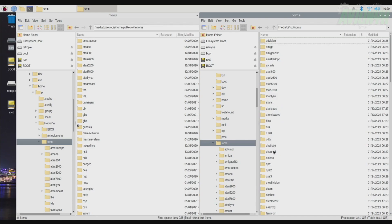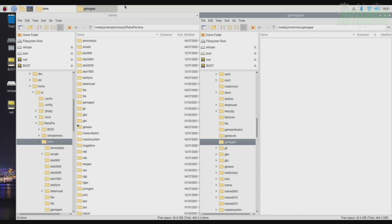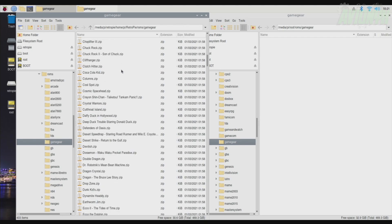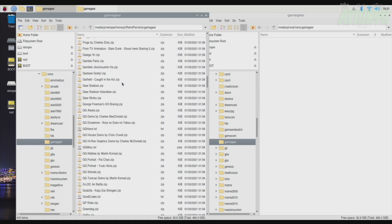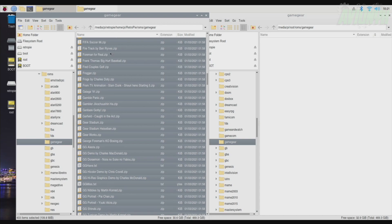We're going to get Sega Game Gear, so go ahead and open up that folder on the Retro Arena card. And on the RetroPie card, open up the Game Gear folder as well. Here's everything — they're zip files. Click on one of the games, hit Control A to select all. Then I use the left mouse button on my little keyboard, press and hold it down, and drag it over to the Game Gear folder on the Retro Arena card.